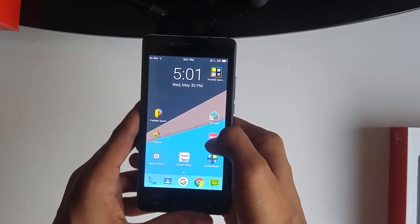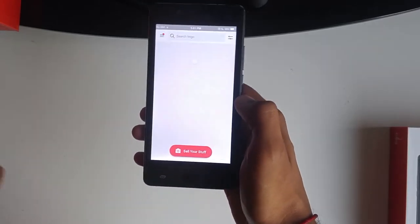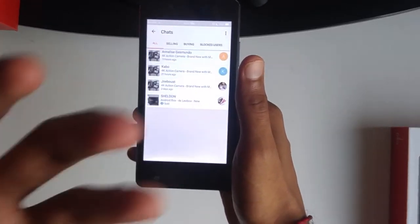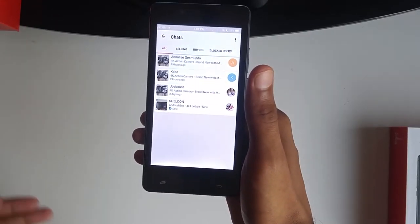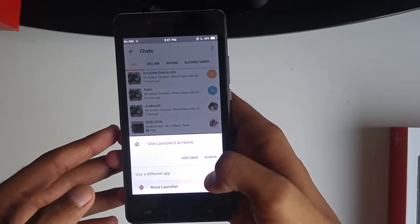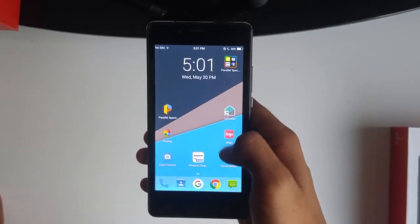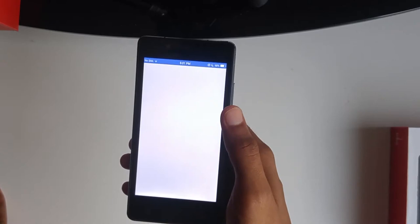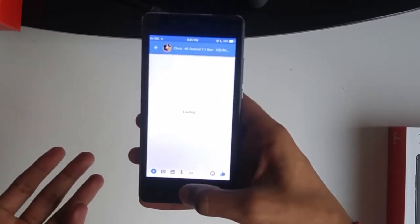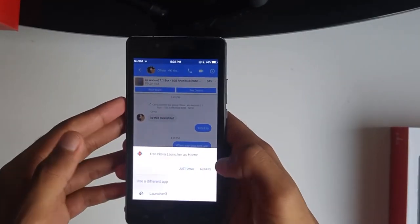Apps do take a while to open, but once they open they actually work pretty well. As a burner phone on the side — my current phone shooting this is an LG G4 — going from an LG G4 to this was a step down in speed, but I got used to it. It's actually not that bad. If you're doing regular things like going on Facebook Messenger and talking to friends, it's fine. Once you install Google Keyboard and stuff, it works pretty fast.